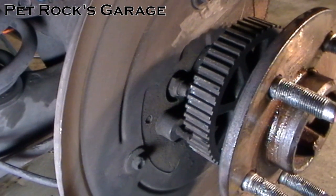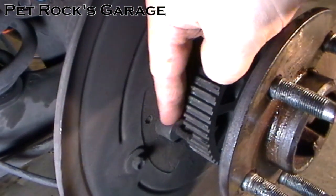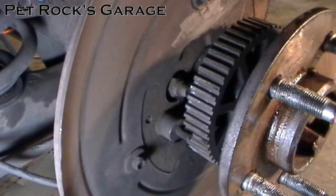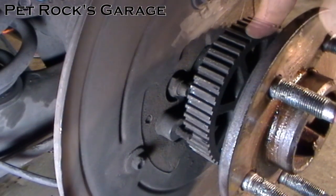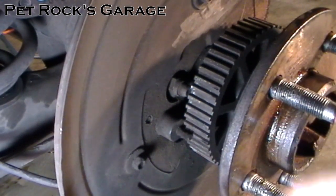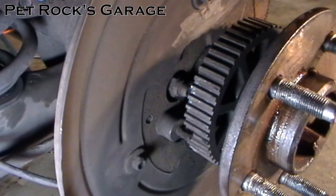If your car has ABS brakes like this one does, you'll need to also remove the ABS brake sensor. Otherwise you won't be able to push the axle in far enough to remove the C-clips inside the differential that hold the axle in place. It's very common for these sensors to get stuck and they're also fairly fragile because they're just made out of plastic, so you want to be careful when removing them.